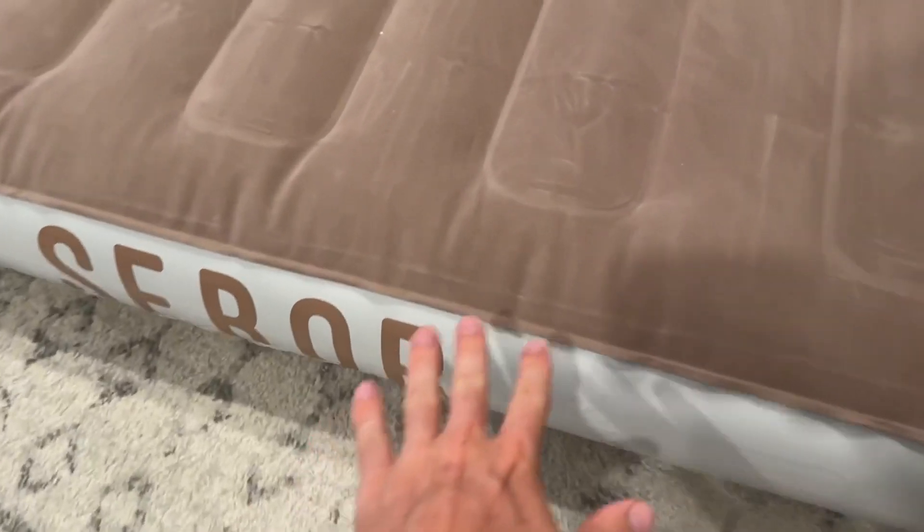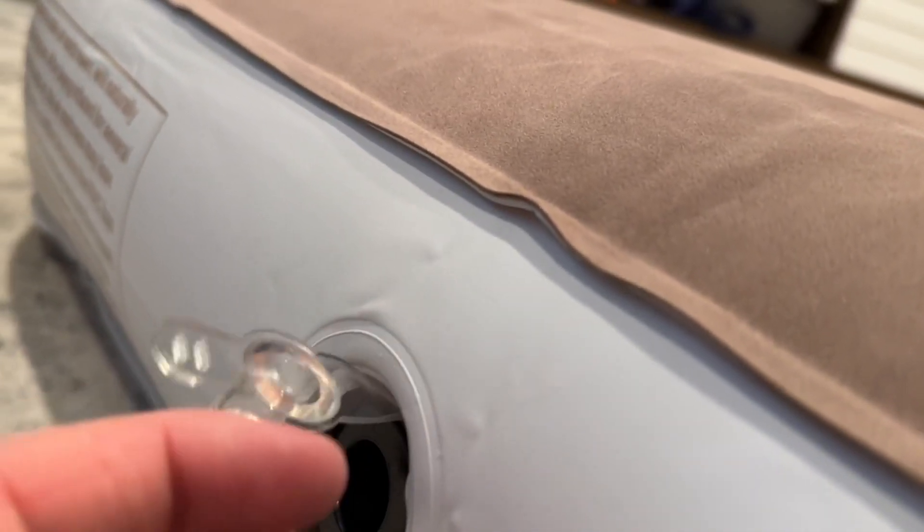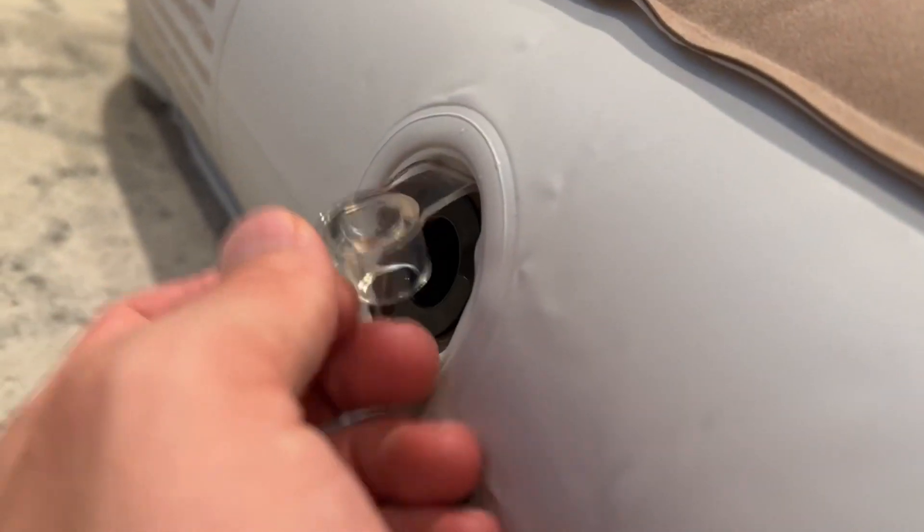On the top it has a nice softer material, and this is where you pump it up. It has two different valves — one for quick release and one to pump it up without releasing too much air. You can open it up and the air won't escape, or when it's time to deflate you can pull this really hard and it will get rid of all the air really quickly, which is a good feature.